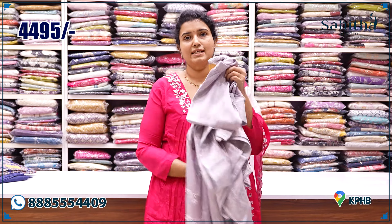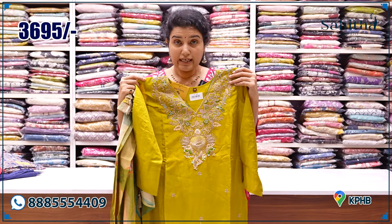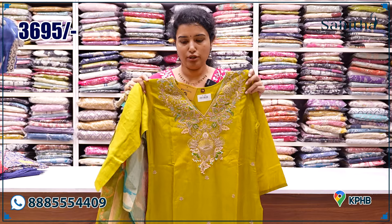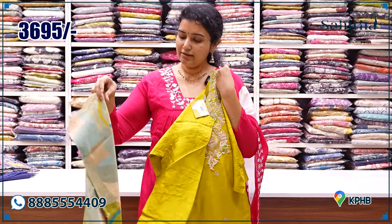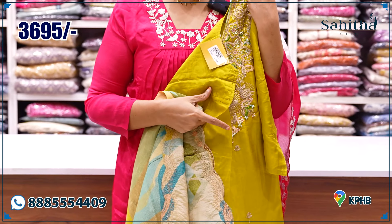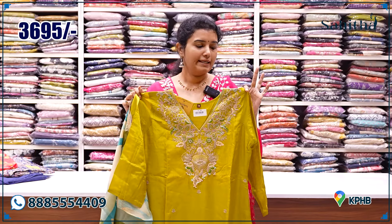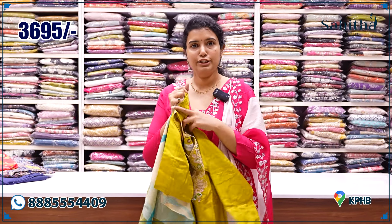This is also quality tissue silk with beautiful neck work — heavy neck work, almost shoulder to shoulder. It is ₹3,695 with a beautiful digital print. It is also a tissue mix at ₹3,695, coming with self-pants. If there is anything different, I will let you know.